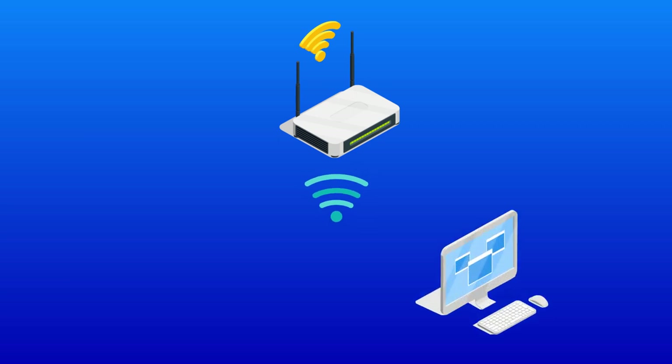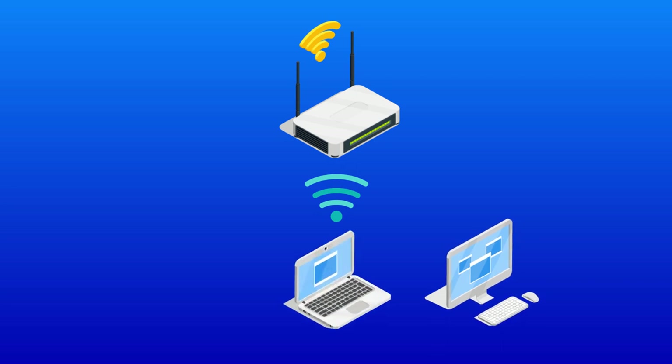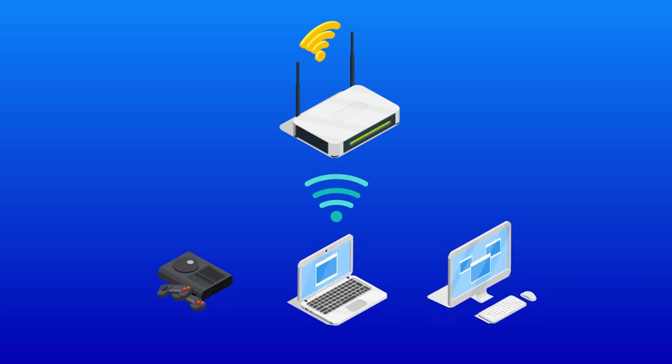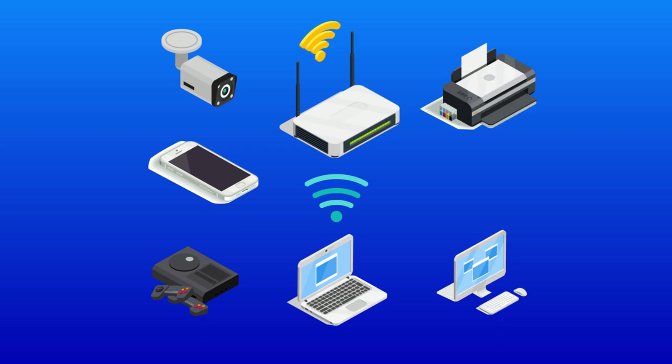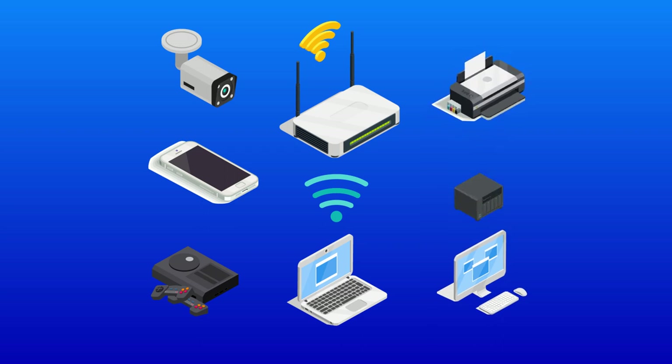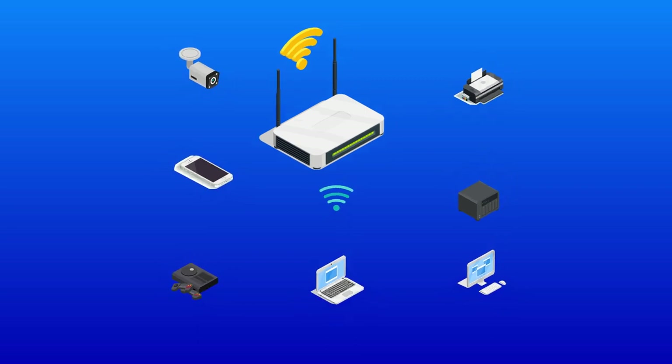You can connect it to a desktop computer, secondary computers like a laptop, your console, your cell phone. In certain applications people connect it to surveillance cameras. You can also connect your printer and connect it to other NAS devices — for example if you want to back up or expand the storage space that you have.